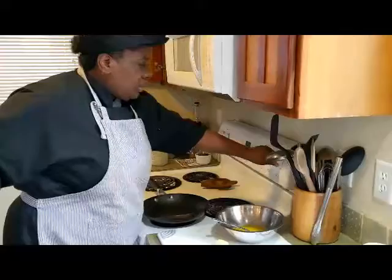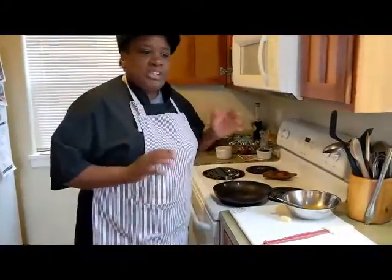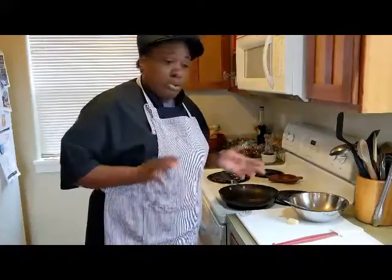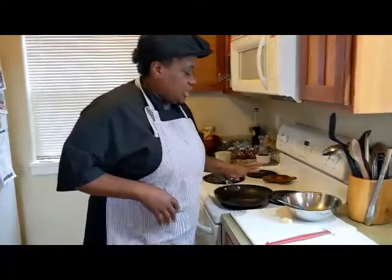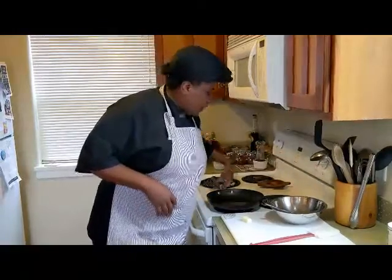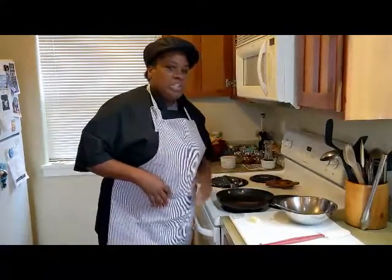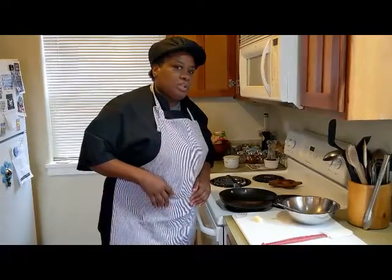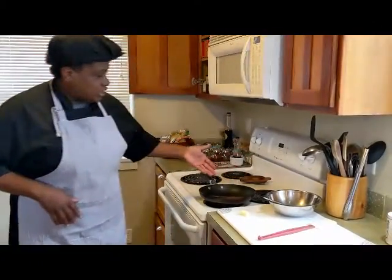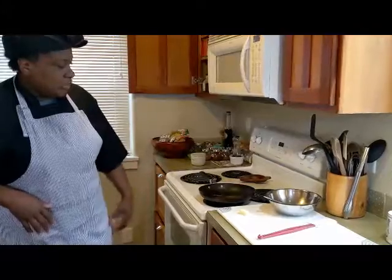Now we're going to turn the hobs on. What I like to do is start it off on high just to get it going, or medium-high, so you can get the heat going and get that butter melted. I have an electric burner here so it does take a minute to get going. Once it gets going it's very hot, so you've got to pay attention. I can smell it working.